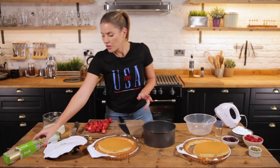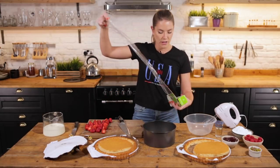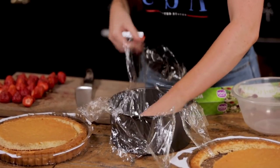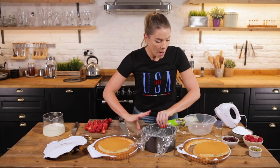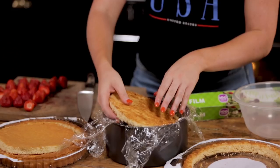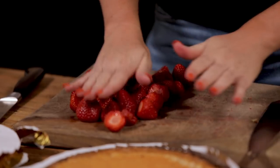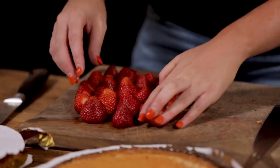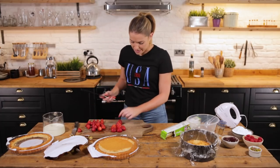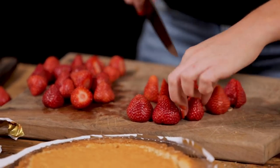We're going to take our cake tin back and grab ourselves some cling film, and you're going to put a generous layer of cling film into the base of your cake tin. This is going to help support everything whilst it's cooling and allow us to take it out nice and easily. We're going to grab one of our flan bases and pop that straight in using the flat side down so we've got a nice clean edge. Super easy. So your flan base is in the bottom. Got a punnet here of strawberries — it's about 400 grams. We're going to find ones that are of relatively equal height and we're going to slice them in half and use these to create a crown around the edge of our gatto.